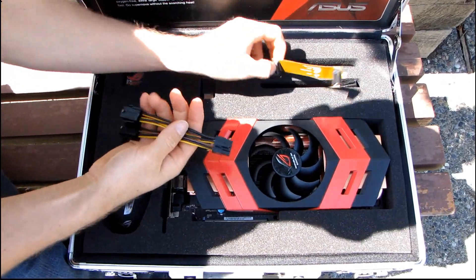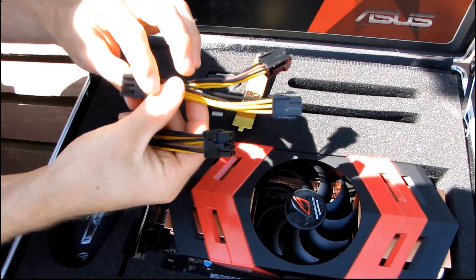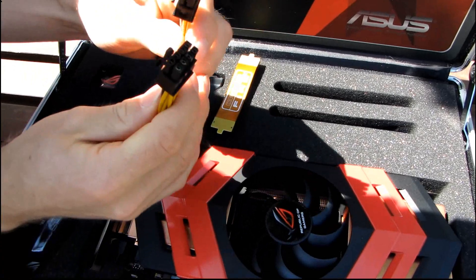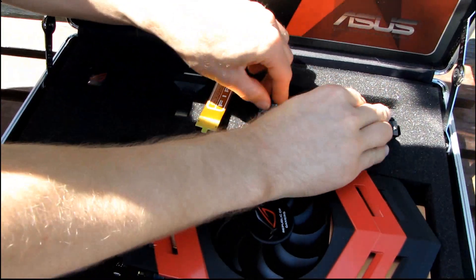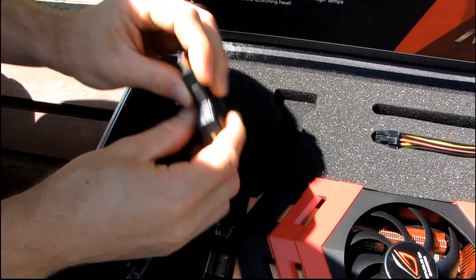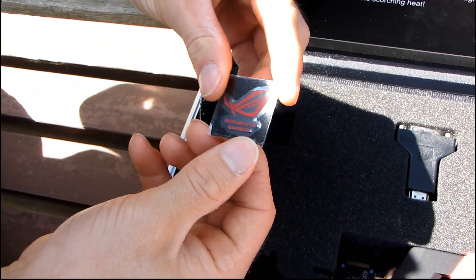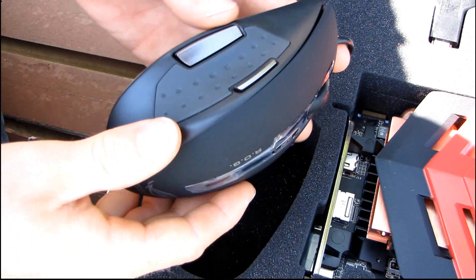Let's have a look at what we have in terms of accessories. We have one Crossfire bridge, two PCI Express dual six-pin to single eight-pin adapters, because this card requires a lot of power connectors. Next we've got a DVI to HDMI adapter. Then we have a little Republic of Gamers case badge that you can put on your case, and finally we have an ASUS Republic of Gamers gaming mouse.